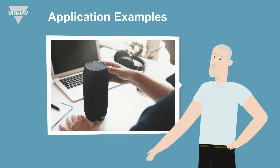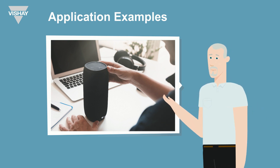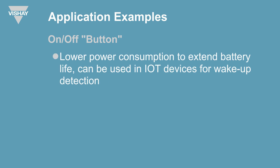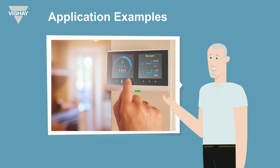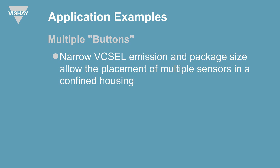The VCNL36828P can also be used as a touchless button, where the sensor itself would be under a smooth piece of glass. In a portable speaker system, the low power mode is especially valuable since it's a battery-operated device — you could use it as an on-off or wake-up function. Speakers are often used outside, so the sunlight cancellation will play a key role. When multiple sensors need to be lined up for different features in a very tight area, the narrow VCSEL emission and small package size allow you to place sensors very close together while still serving different functions.